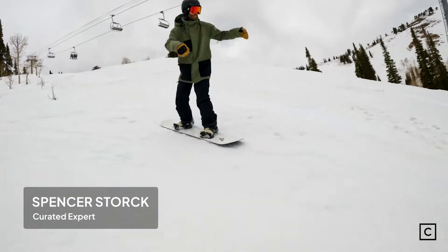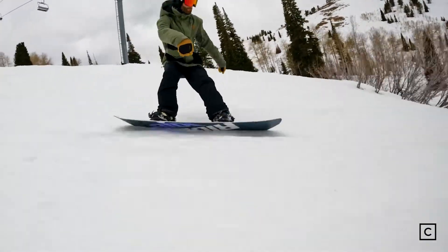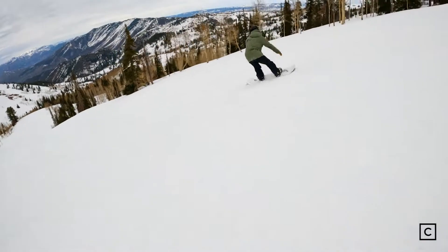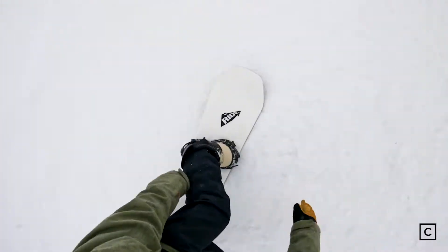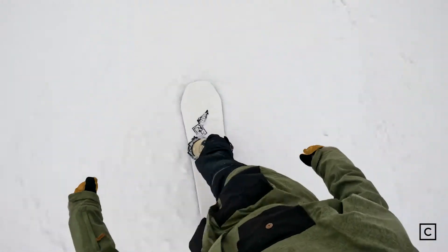The edge hold is phenomenal. That's like the one thing with this board — it definitely has great edge hold because of that flat camber tip to tail. It will hold, but it'll also catch. Carving this board definitely does really well. It's a camber with a little tiny bit of rocker, on sort of the mid-stiffer side, and it definitely held really good edge.